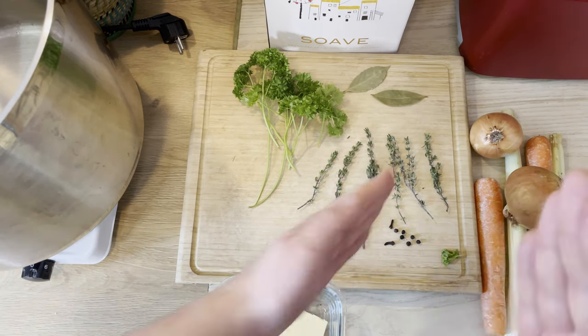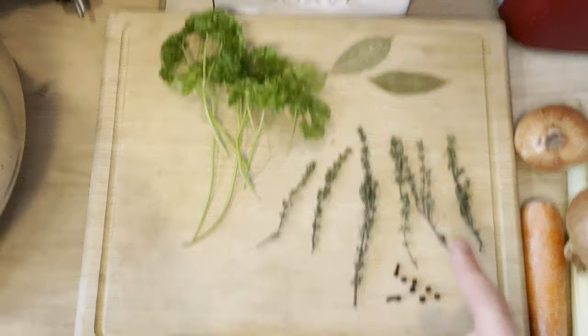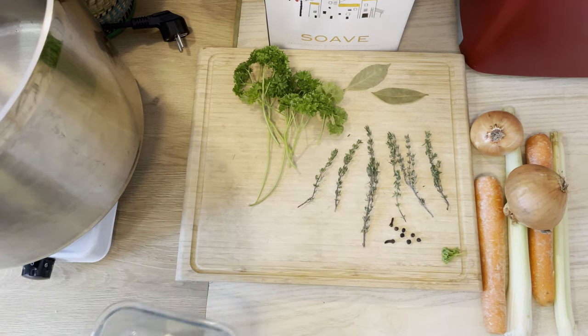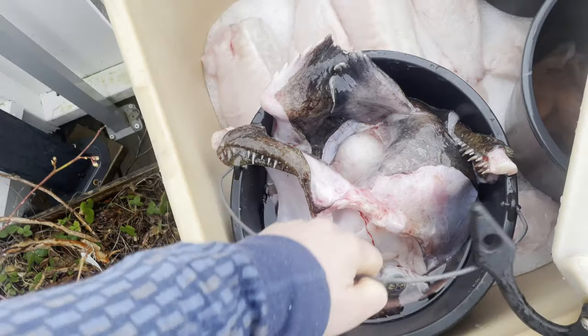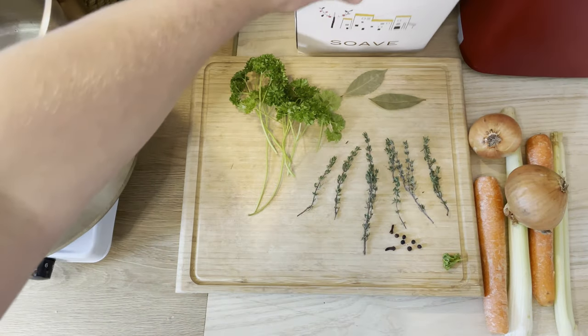First I'm going to start chopping some stuff. We have a bunch of herbs here: bay leaves, parsley, thyme, cloves, some pepper, and some unsalted butter as well. Of course we have that big fish head that we cut apart yesterday, and the most important ingredient — we're also going to use about two cups worth of wine.